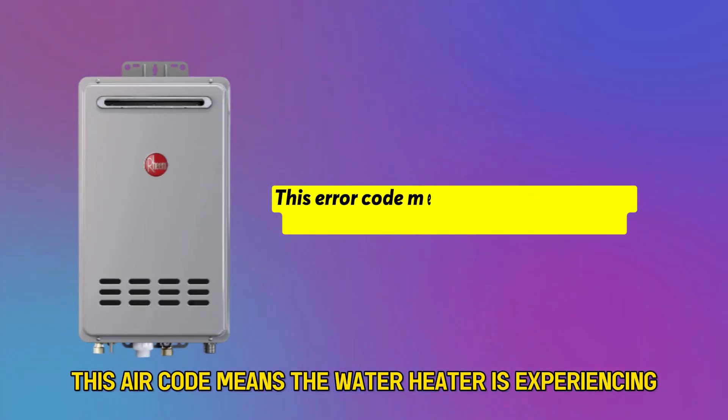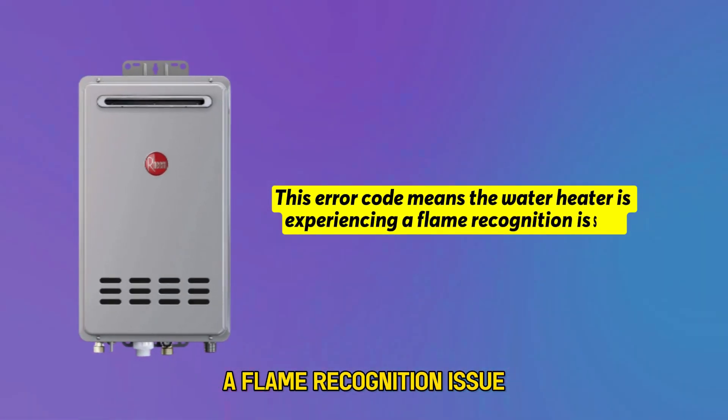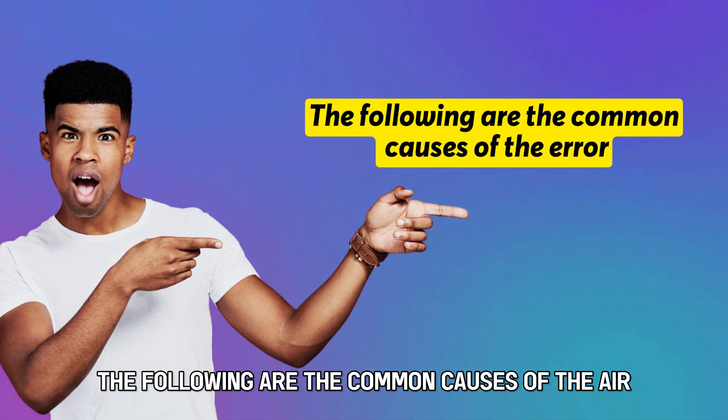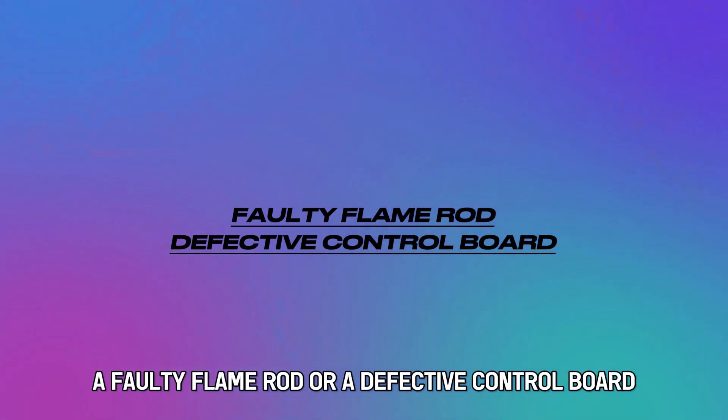This error code means the water heater is experiencing a flame recognition issue. The following are the common causes of the error: a faulty flame rod, or a defective control board.